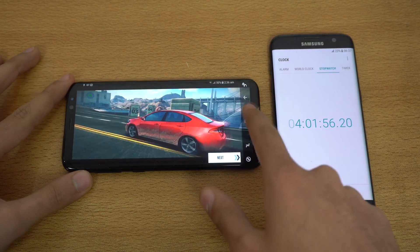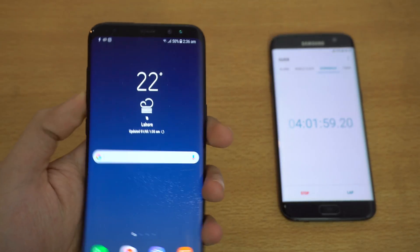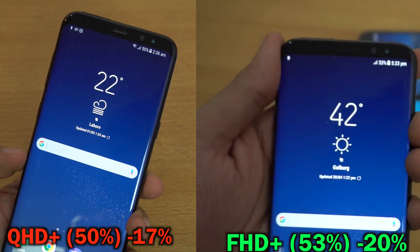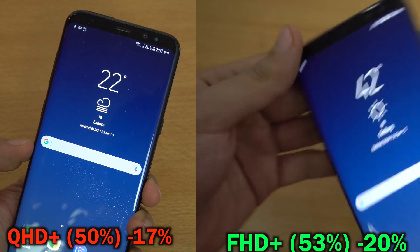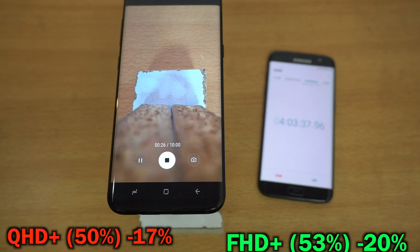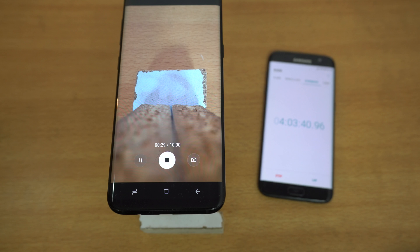It's been 60 minutes of gaming. Battery percentage is down to 50% on the Quad HD S8 Plus, while the 1080p S8 Plus is down to 53%, a difference of 3%. Video playback actually drained more. I've started 4K video recording on the Quad HD S8 Plus — it will run for 50 minutes, matching the duration of the last 1080p drain test. See you after 50 minutes.